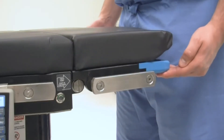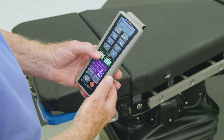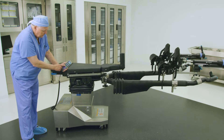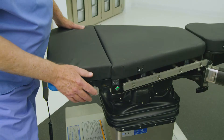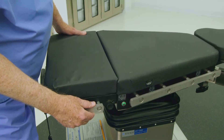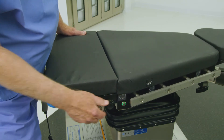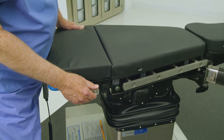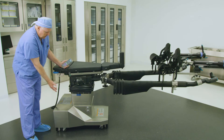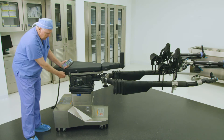First, ensure the head section is level and manually adjust as needed. Next, press the level tilt button on the hand control to ensure that the tabletop is level. The preferred method to translate the tabletop is through the illuminated buttons on the side of the tabletop. Press and hold the manual green unlatch button located on either side of the tabletop, and then physically push the tabletop laterally left or right until it locks in position.